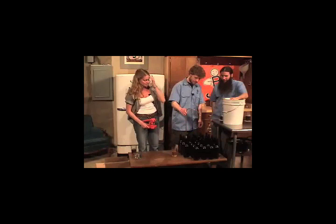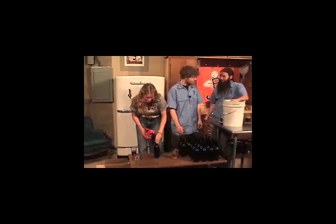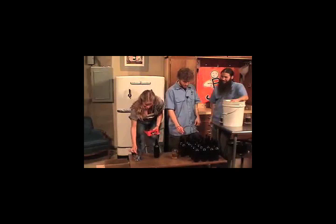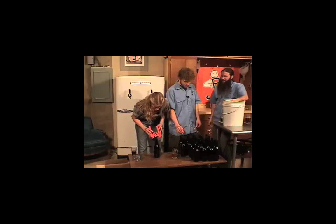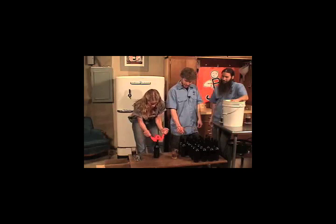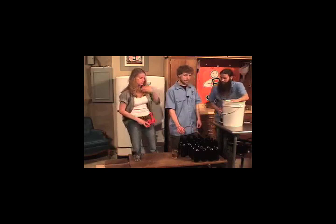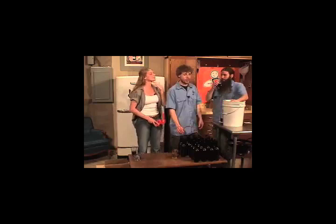This is the fun part. Well, the fun part's when we drink it — but this is still fun. My job is hardest. Live out your personal dream of being Laverne and/or Shirley.